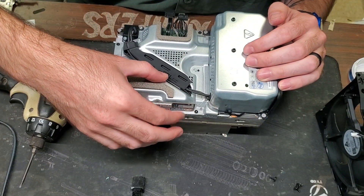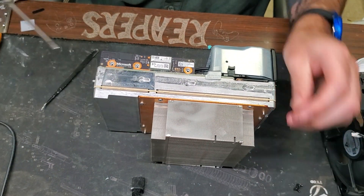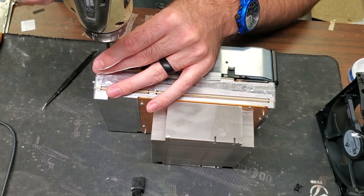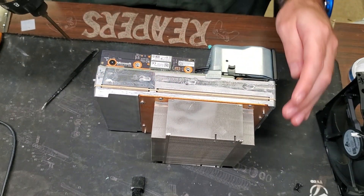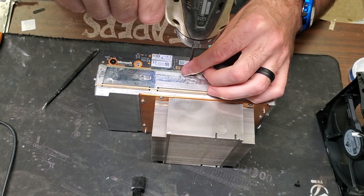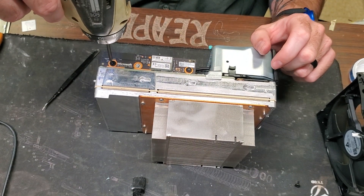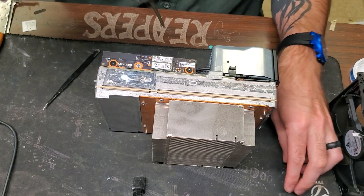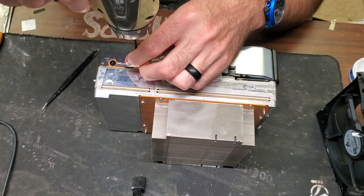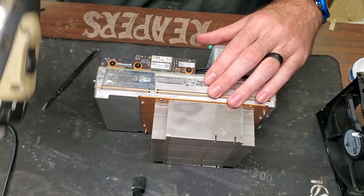Put this plate back in — it just slides in with a little connector, then screw that back on. If you're using hand tools, you don't need a drill. Be careful because if you're using a drill and you tighten too much, the plate can turn and pull up, which I have a feeling could break that connector in there.